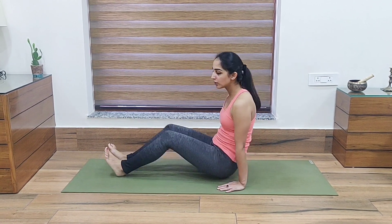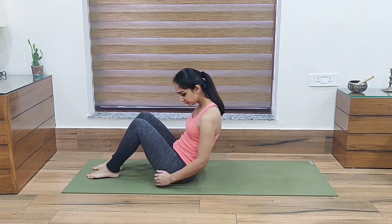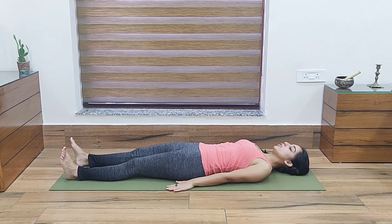Now for the next exercise, we are going to lie down on our back. Place your palms beside your hips.